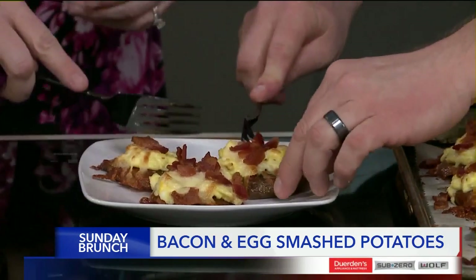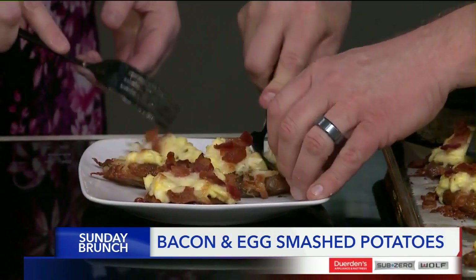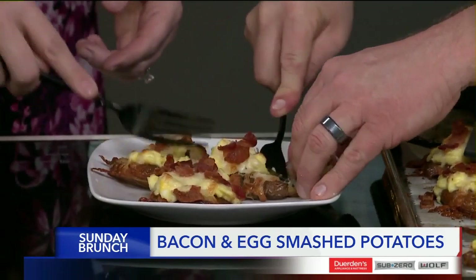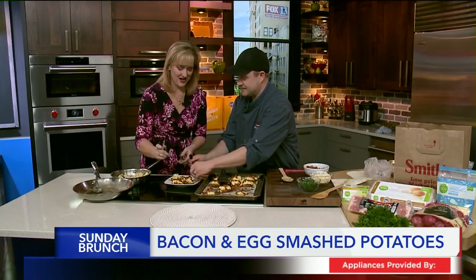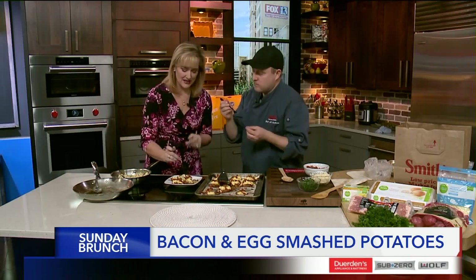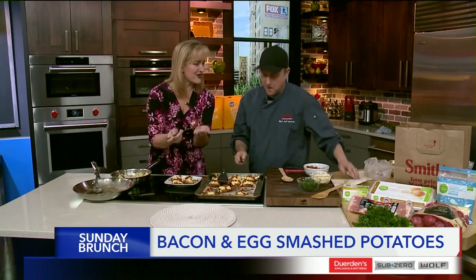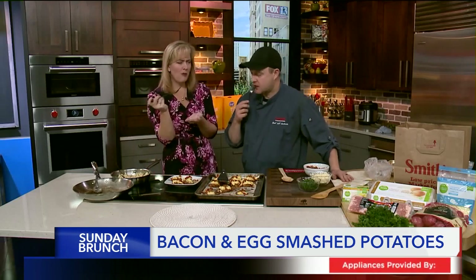Now we've got to see if it's any good. I have a feeling this is going to be pretty good. I just love the whole texture of these. You know, the very first place I had smashed potatoes and got hooked on them was Disneyland. We've talked about how we should do a whole Disneyland segment because you've been able to replicate the food so well. Crispy. Perfect breakfast. It's delicious. Try it at home, and thanks so much for watching.